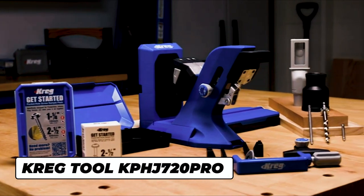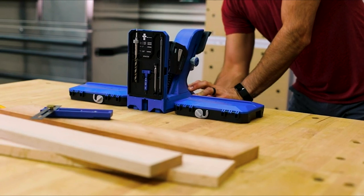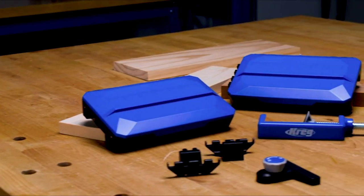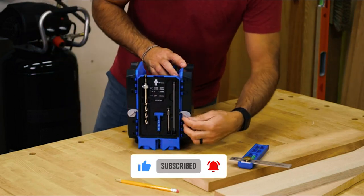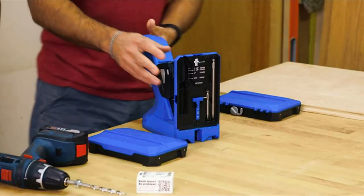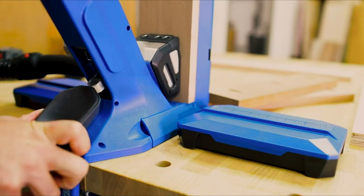The Kreg Pocket Hole Jig 720 Pro is the most advanced pocket hole jig yet, packed with features that make it possible for you to build projects faster and more efficiently than ever. It's the fastest, most efficient pocket hole jig and comes with everything you need. The Pocket Hole Jig 720 Pro also comes with the Kreg Docking Station to create the ultimate benchtop pocket hole workstation. The docking station attaches to the jig to provide more workpiece support, a material stop, plus built-in storage, and it all folds up against the sides of the jig when not in use.